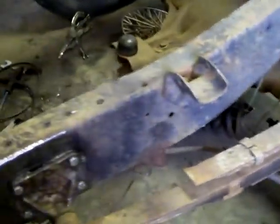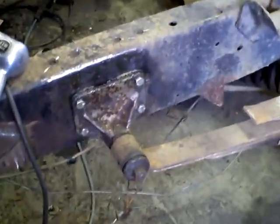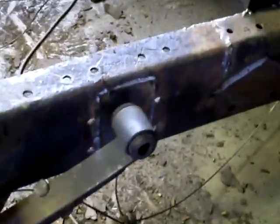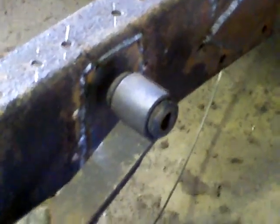Just to update where the International was as of the last video I made — I had this section just welded up. It had a big hole in it. As you can see, it's now repaired. My shop needs to be cleaned up desperately. This side here has been repaired as well, but it hasn't been ground smooth or cleaned up yet, and the bracket needs to be put on.